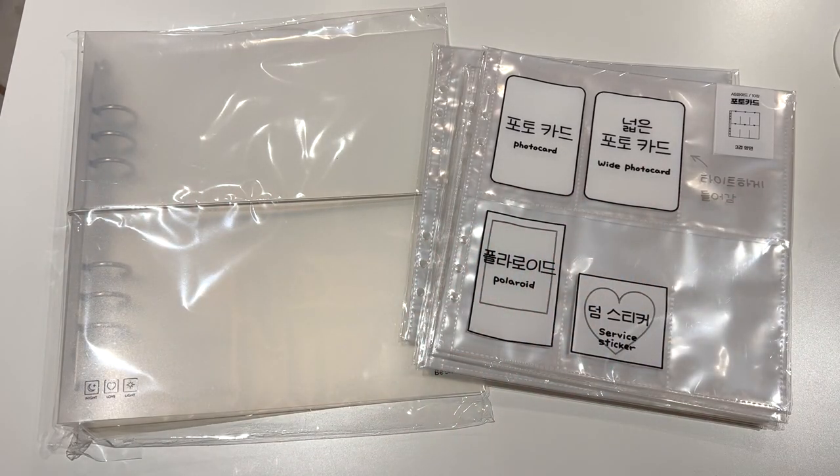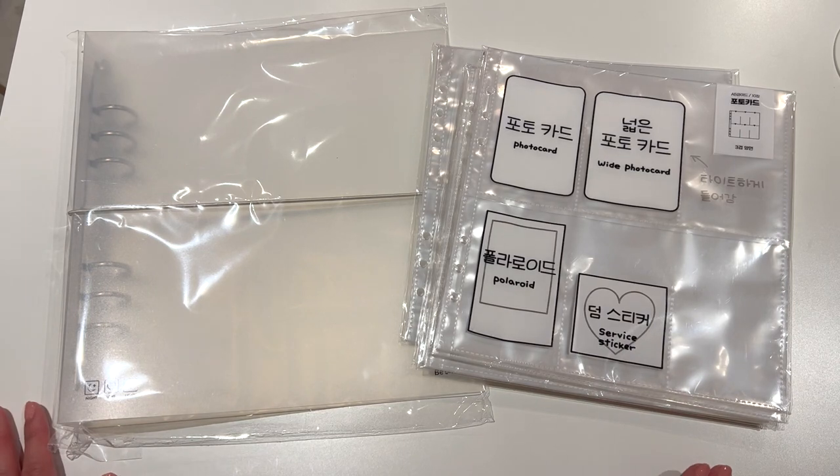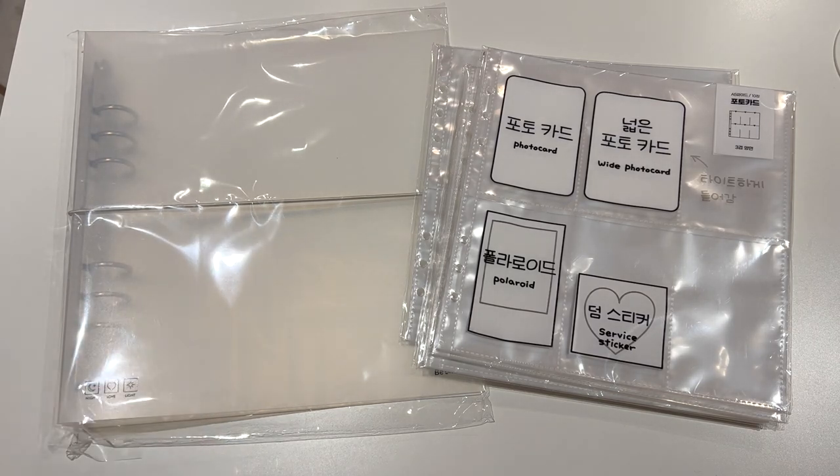Hey everyone, welcome back to another video. Today I'm going to be storing away a new bunch of photocards into this widebinder. I have heard a lot about widebinders and one of my favourite K-pop YouTubers said that this widebinder was her favourite binder, so I decided to get one to try it out.